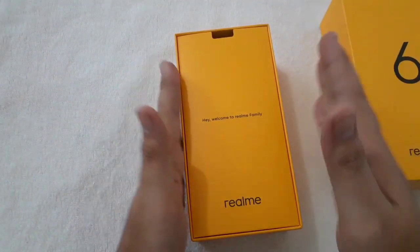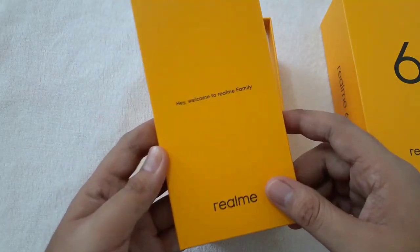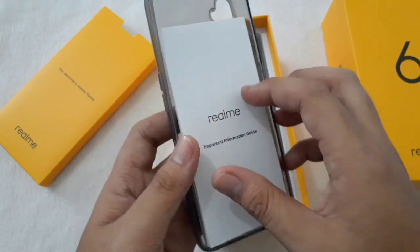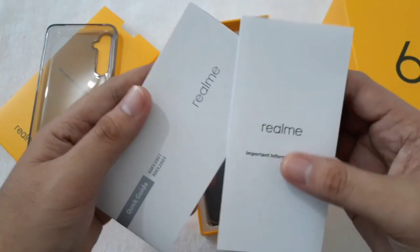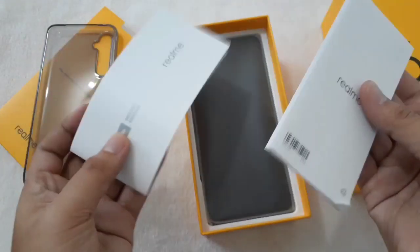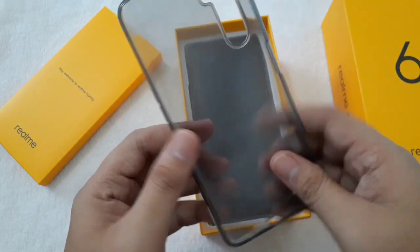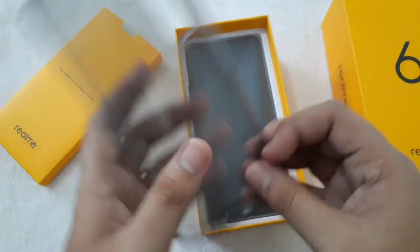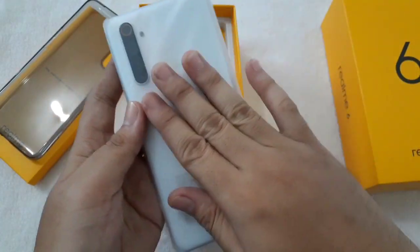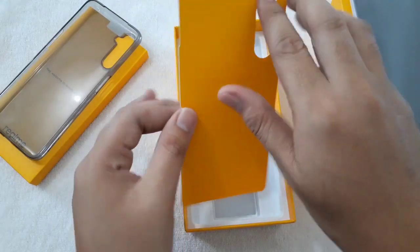Inside the box there's a case here — it says 'Welcome to the Realme family.' We have the Realme manual with a quick guide in different languages and also the warranty card. Setting those aside, we have a jelly case — it's kind of a grey color, feels soft and flexible, which is good. It looks really nice, I'm so excited.